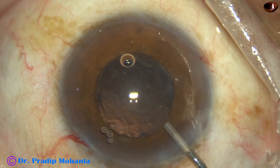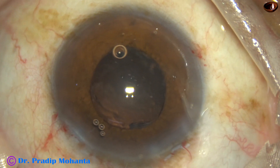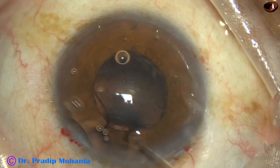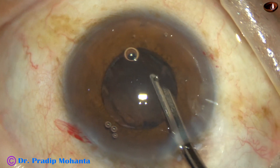Otherwise, if I use the chopper, the pupil will become small, the iris will tend to prolapse through the side port, and a lot of other problems.